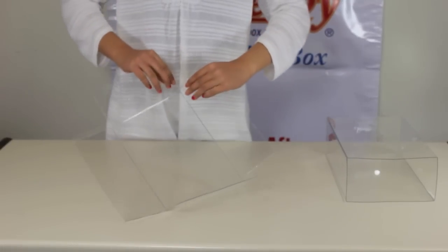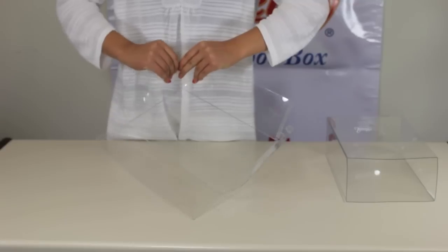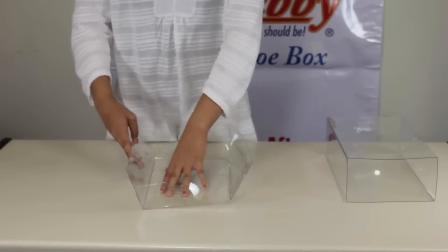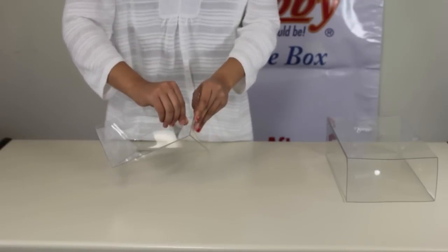Take the inner tray and fold the ends, then insert the little tabs into the slots. Continue this until all four corners have been done and you have a complete inner tray.